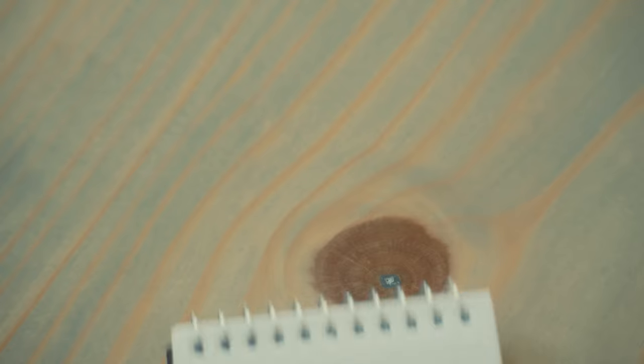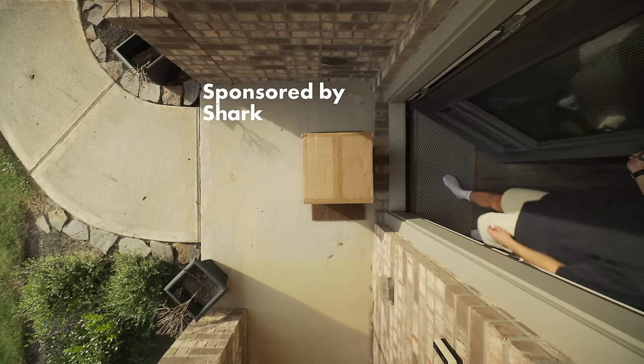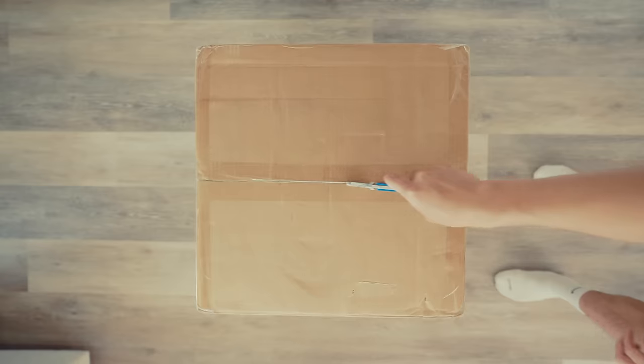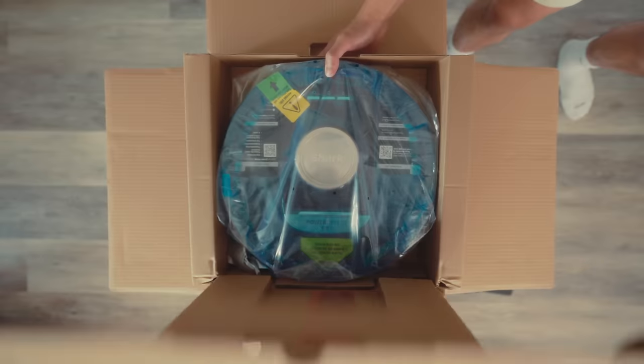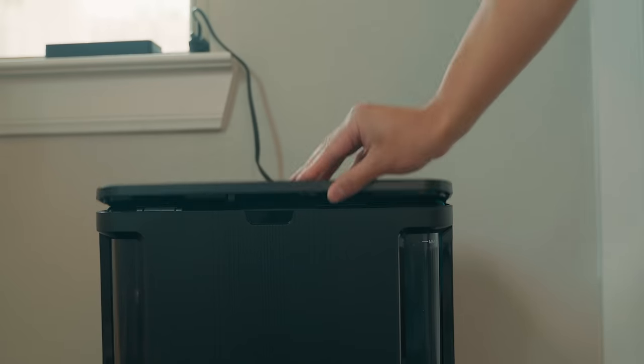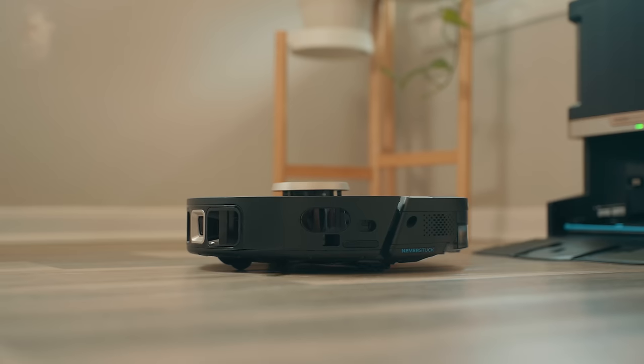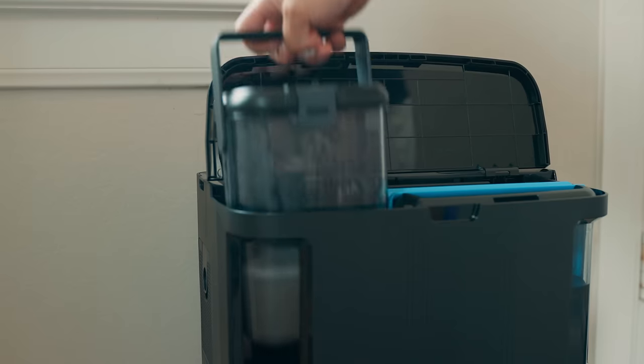As I've been getting older I've been looking for more fun ways to avoid adulthood responsibilities — one of those being keeping the house clean. Luckily we live in a future where robots can clean your house. Shark reached out and sent me their Shark Power Detect Never Touch Pro two-in-one robot vacuum and mop. Like the name says, this robot not only vacuums but mops as well, then it empties itself, cleans itself, and refills itself.